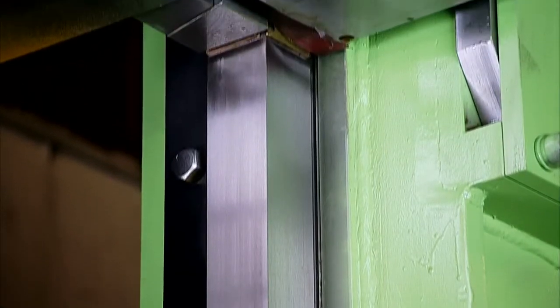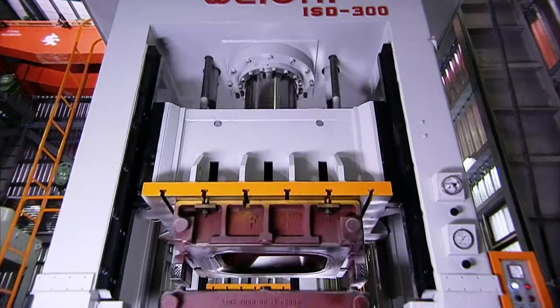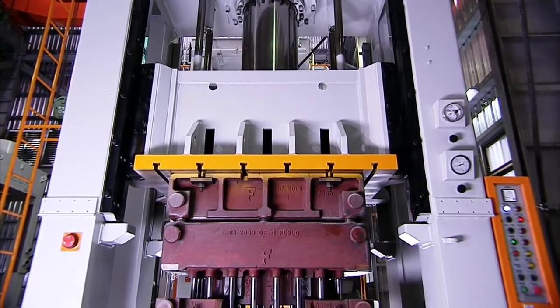This press boasts an amazing eight precision ground plates on the upper square side block, providing an extremely stable base for accurate slide movement.